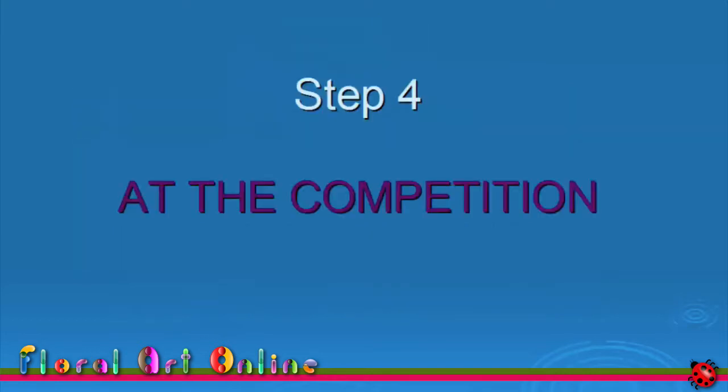Step 4 is staging your design. Staging is the term used for placing your design ready for judging. In some places it is referred to as benching your design, although this doesn't actually mean that you have to put your design on a bench.